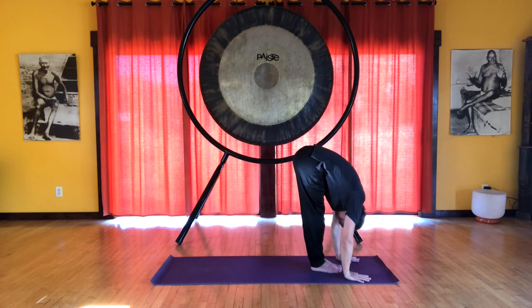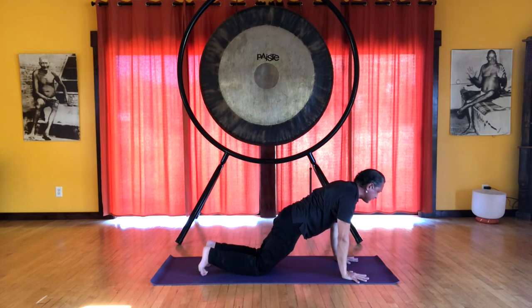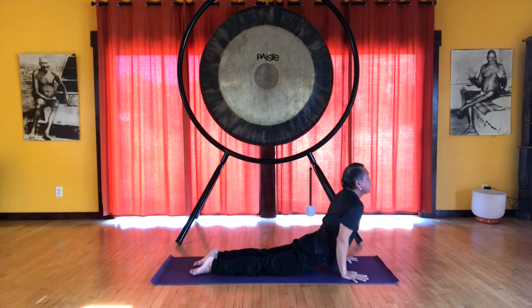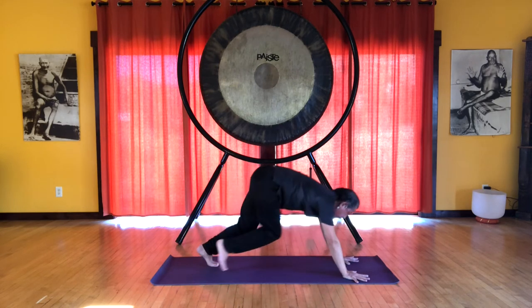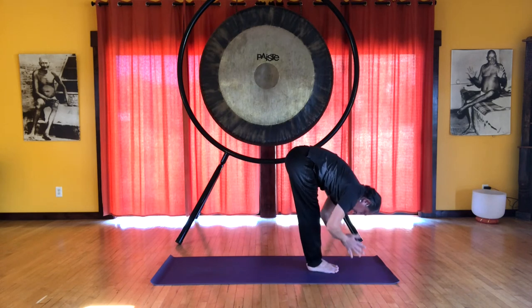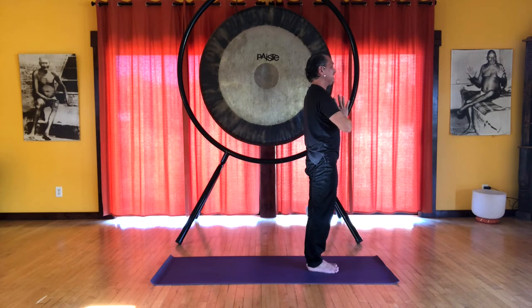And coming into our forward bend. Half forward bend. And then coming into plank — nice strong plank here — and then we lower the knees, the chest, and the chin. You can think of those five points. This is a posture to help us to not get lost when we experience negative emotions. Cobra and downward facing dog. Then bend the knees, look forward, and walk or step up to the hands. Half forward bend and full forward bend. Bring your hands together and come up, bringing the hands back to the heart, feeling whole, feeling transformed.